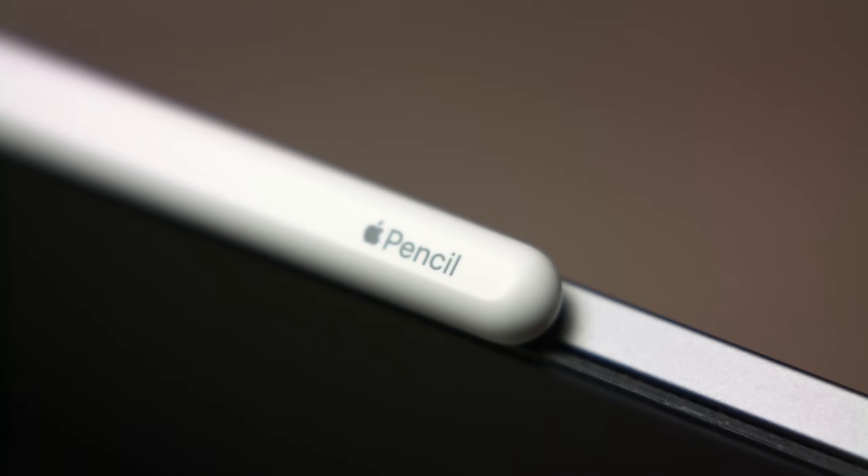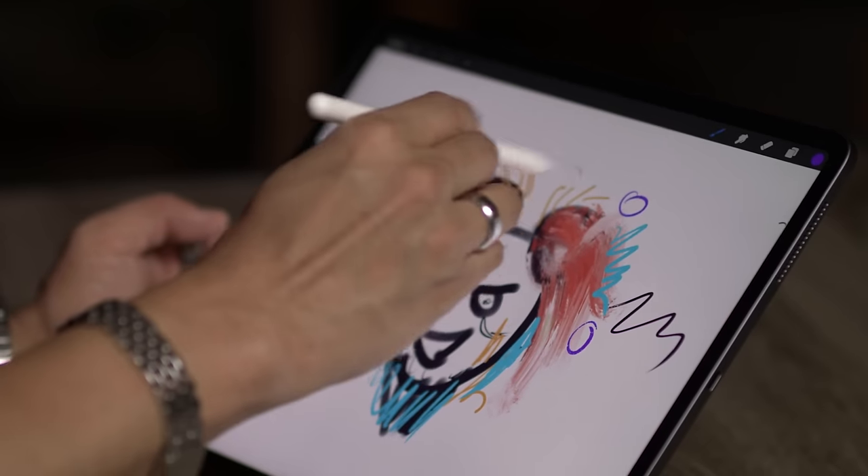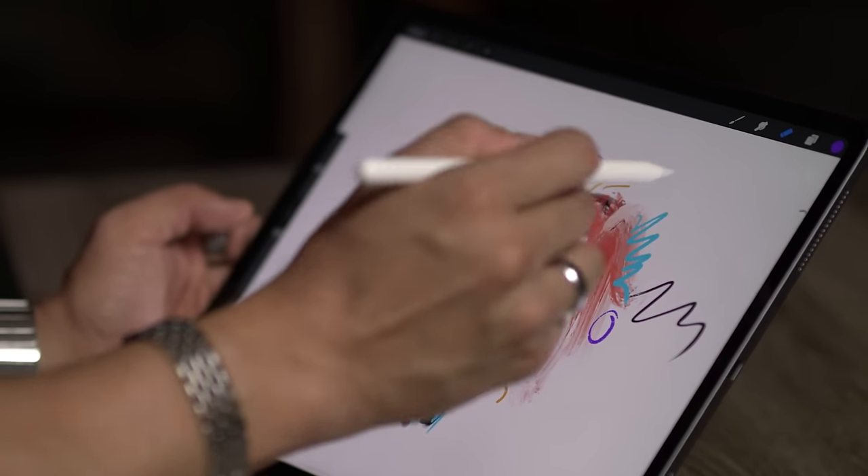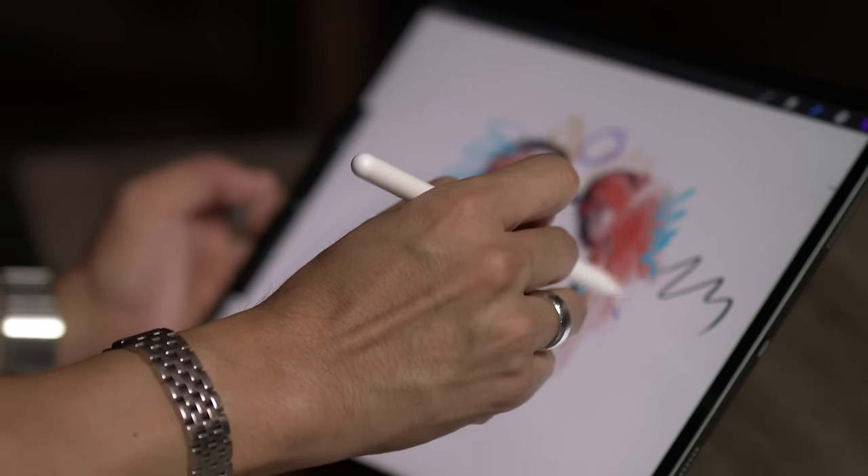Who is this new Apple Pencil actually for? Let's just get this out of the way first: if you already have the latest Apple Pencil second generation, you do not need to get this new USB-C Apple Pencil. In fact, you probably don't want to, because it does less than the second-gen pencil you currently own.